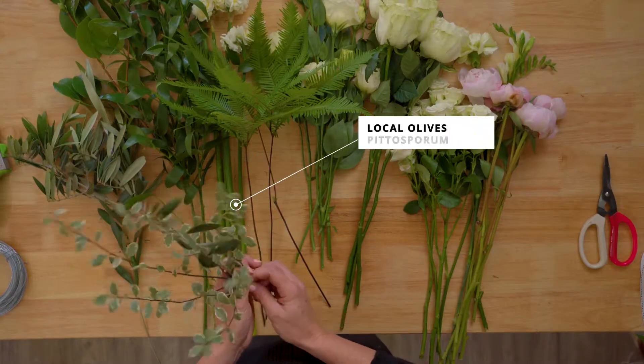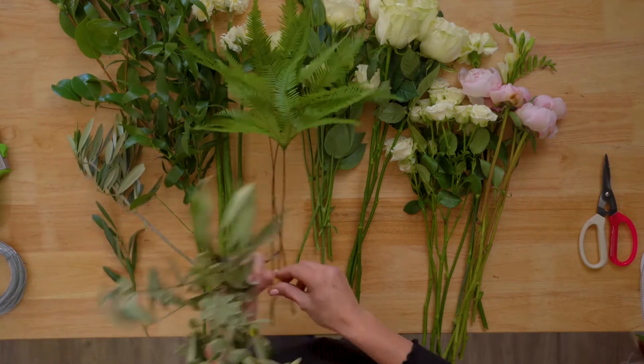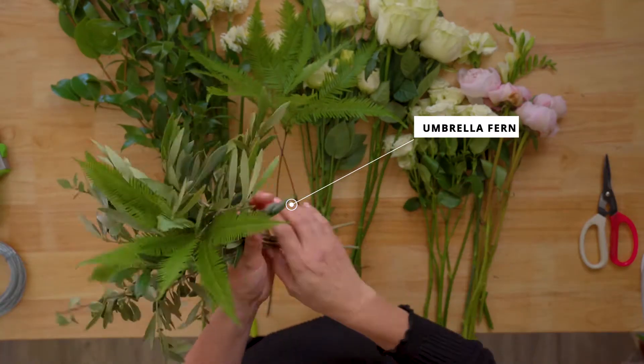So we've got some beautiful Australian olive, some pittosporum. What I'm going to do is just start laying those in my hand in a nest in a circle. I've got some beautiful Australian umbrella fern — it gives it a beautiful little whimsical fluff.